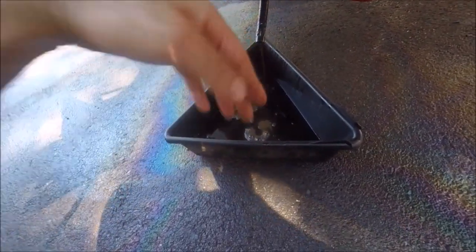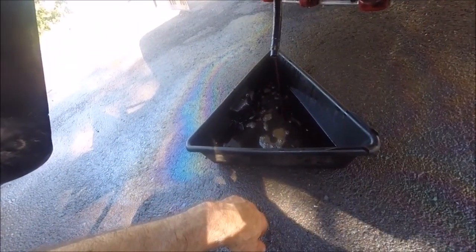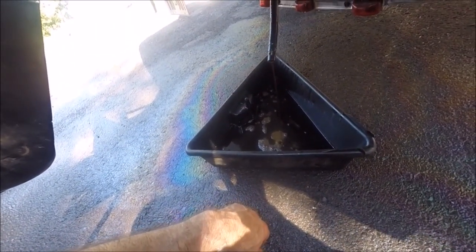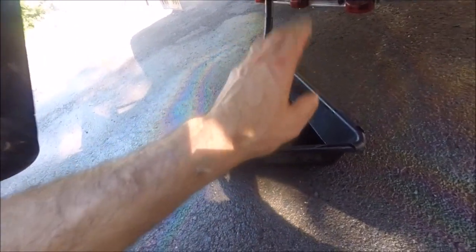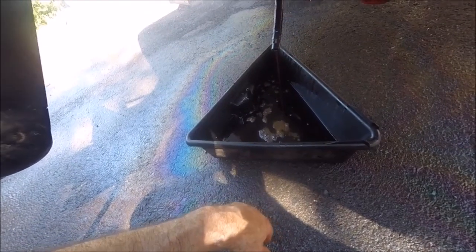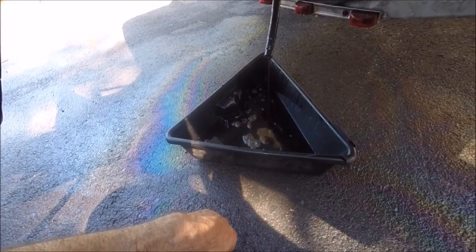I've snaked it as far as I could with a coat hanger, but of course it won't make the bend up into the oil pan, so I can't snake it the entire way. I've heard of people using a snare wire that's more flexible to snake it, but I have not done that yet.